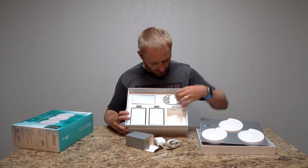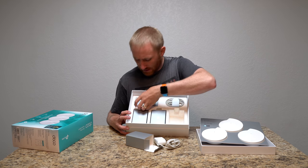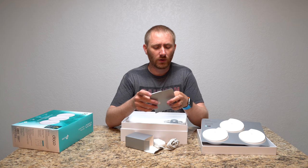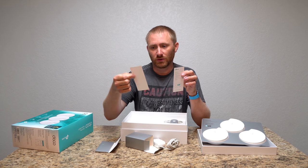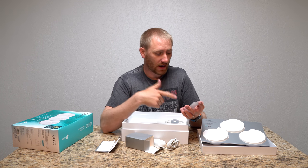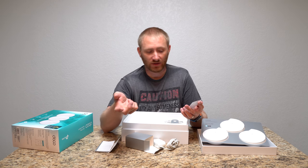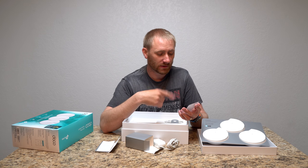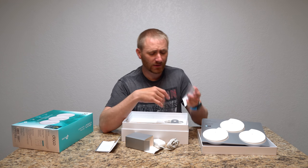They give you an ethernet cable if you don't already have one — nice little flat cables. They also include a documentation guide which gives you information about the router and explains what the indicator lights mean. The spec sheet shows a quad-core CPU, 400 megabits on 2.4 GHz and 867 megabits on 5 GHz, four internal antennas, 2 gigabit ethernet ports, USB Type-C, IPv6 compatibility, and Bluetooth 4.2.